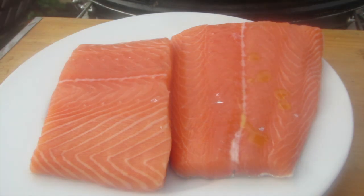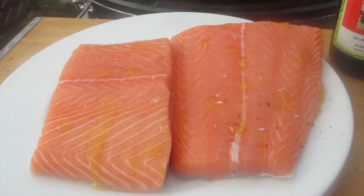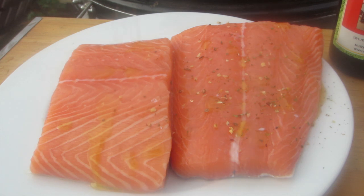These are our two pieces of salmon, which we put in a little olive oil. We add a little salt and pepper — I have a good mix of steak spices (Steak Champs) that works well here.